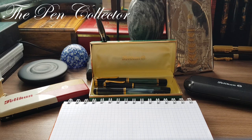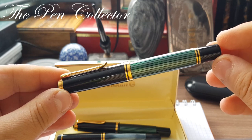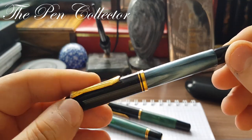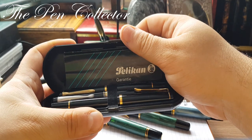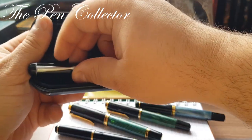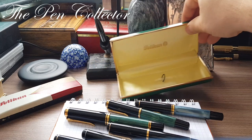First I will present them all in this beautiful green metallic box. I have here a Pelican M800 — not an ordinary one, we'll talk about it. I also have a Pelican M400 and a Pelican M200. In this black box I have a Pelican M150, a Pelican M200, and I believe another Pelican M200.